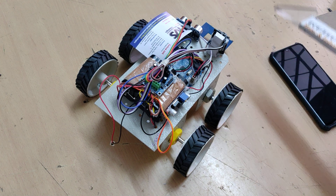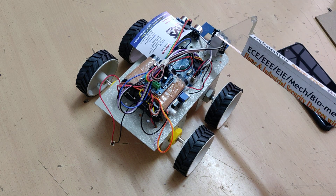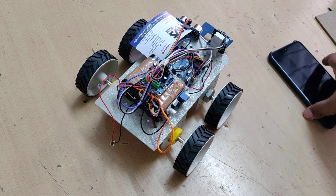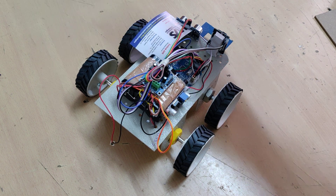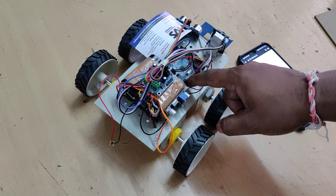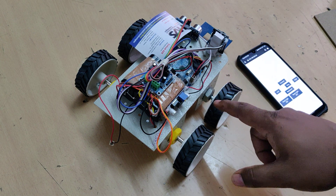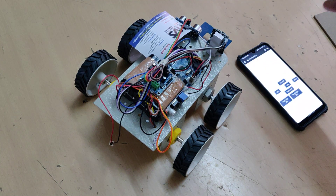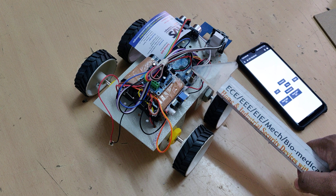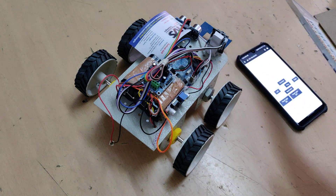When 5 volts is provided to the Arduino Uno and ESP32 camera, the ESP32 camera will connect to the specified IP hotspot. We then need to access the ESP32 camera from Google Chrome through the IP address. Once we load the page, we will get the control switches along with video. From the control switches, when we provide inputs, the ESP32 camera will send signals to the Arduino Uno board, which will execute conditions for robot movement — forward, backward, left, right — through the L293D motor driver.